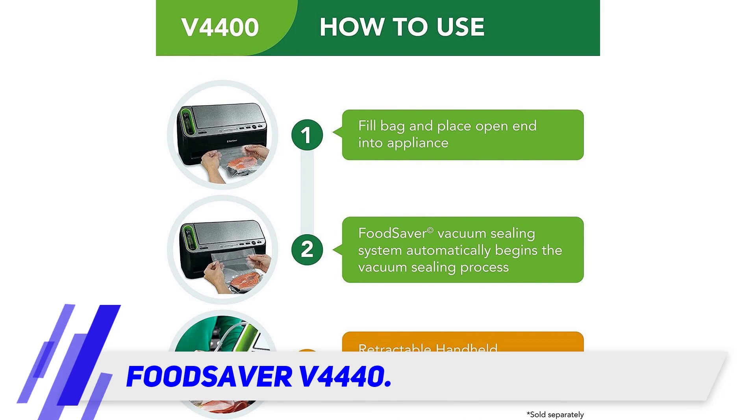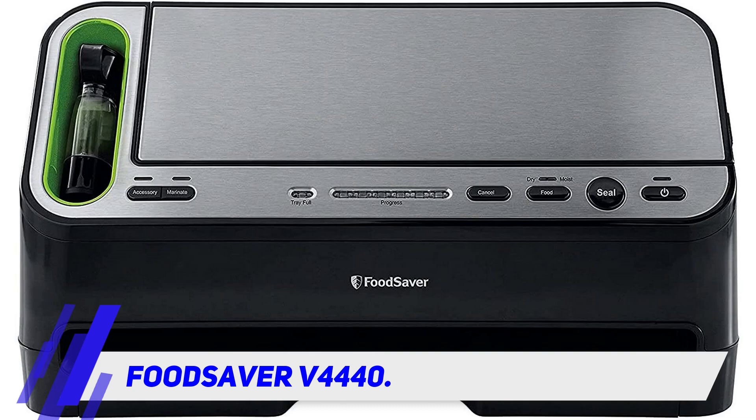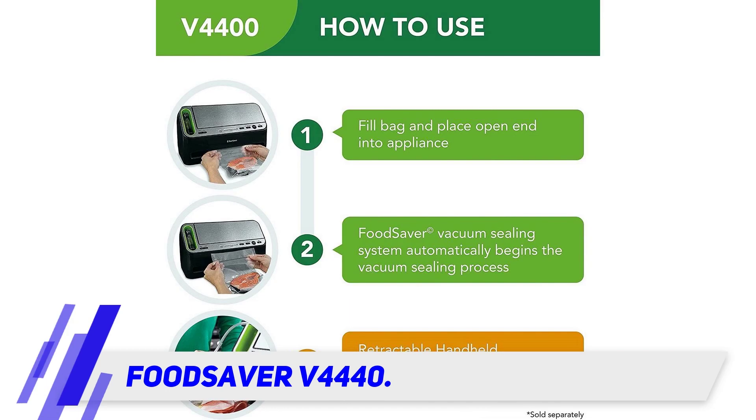Marinade mode uses a sequence of suction pulses and rest periods to fully infuse foods with maximum flavor quickly — in only 10 minutes, compared to several hours for a traditional marinade.